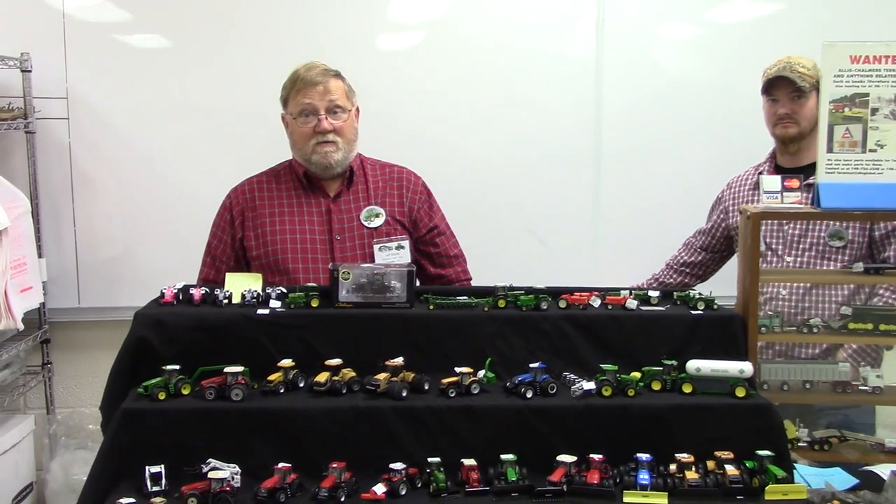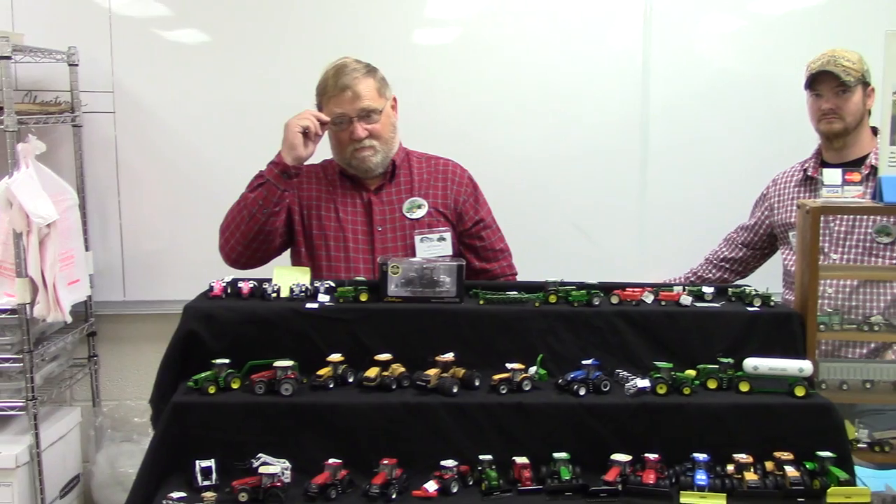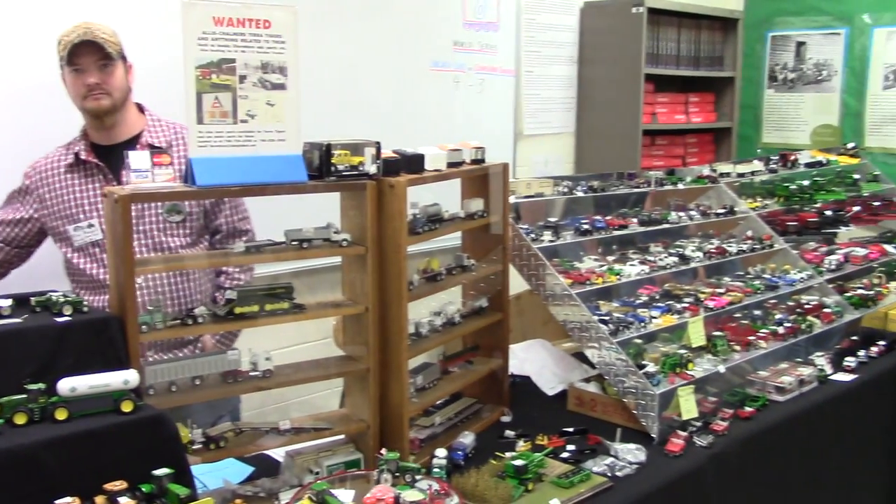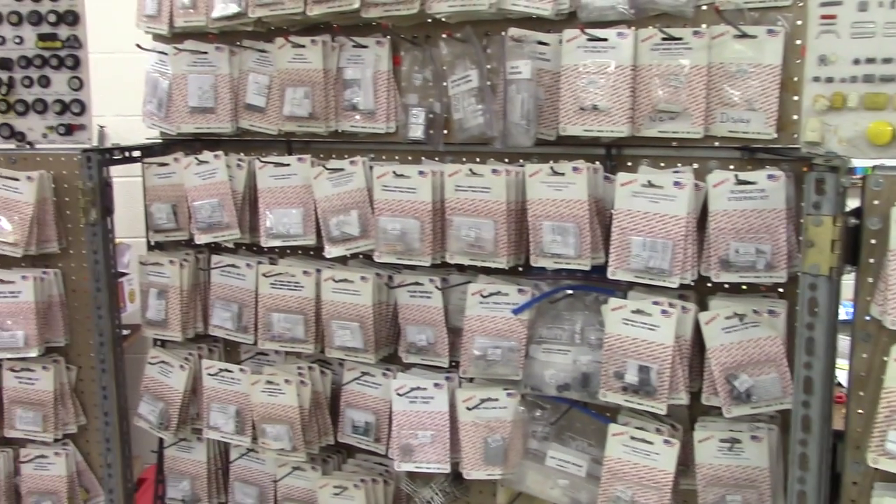ToyTractorTimes.com is at the 2016 National Farm Toys Show in Dyersville, Iowa, and we're here with Jeff Moore of Moore's Farm Toys. As you can see, Jeff has a variety of great 1/64th products and a large selection of 1/64th parts that we'll take a look at, but Jeff's got a great new custom piece here that he's going to talk about.